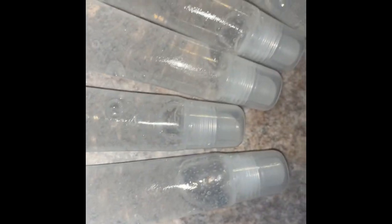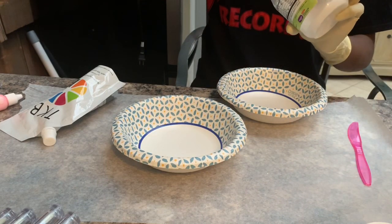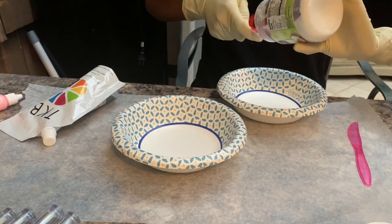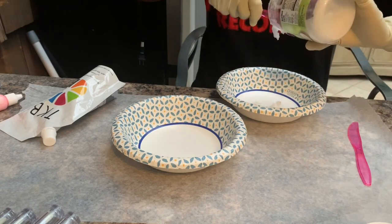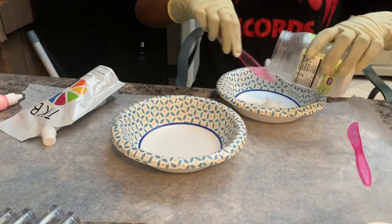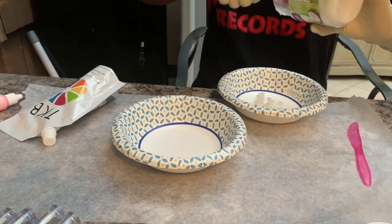Hey guys, so today I'll be showing you how to make clear lip gloss. The first thing I do is take my coconut oil — like a handful — and put it on a plate or plastic bowl and microwave it to get it warm. This makes the lip gloss softer, because the versagel is very thick, so the coconut oil tones it down to make it softer and not as thick.